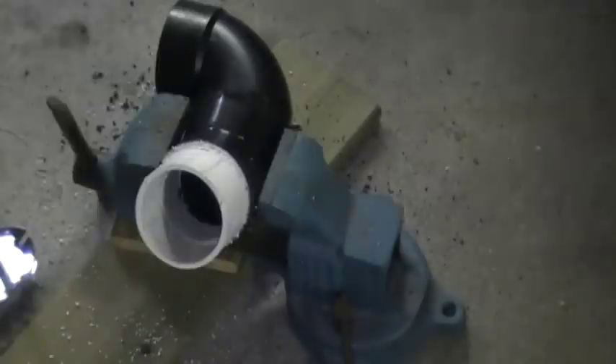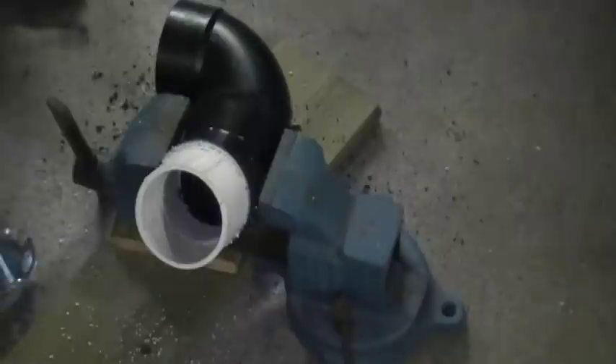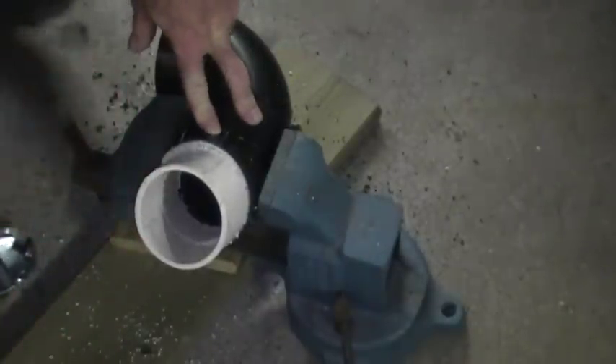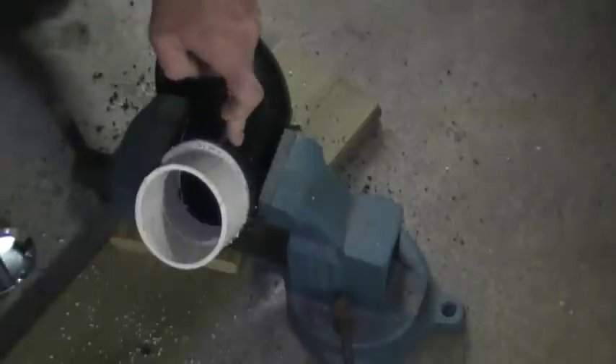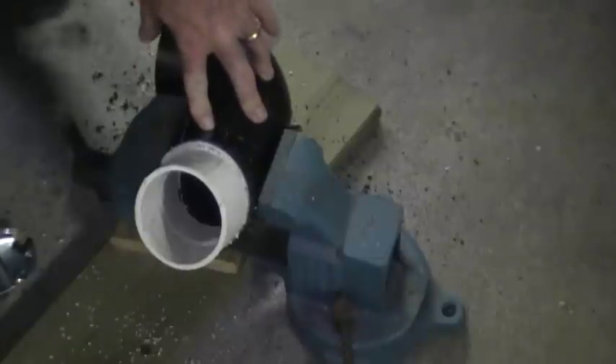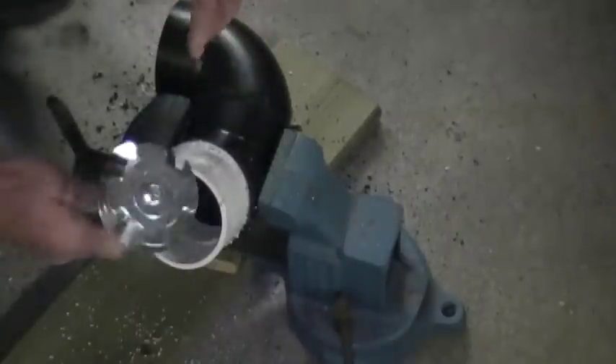I got a request for a video from a gentleman in England who has PVC going to ABS and by the sounds of things, it's a couple of 90s together. The size he was dealing with was 4 inch. I have 3 inch here and I have glued a piece of white PVC into ABS just to show how one tool works to remove the piece or the socket, and that's what this video is about. There are a couple of different ways I've done it over the years.